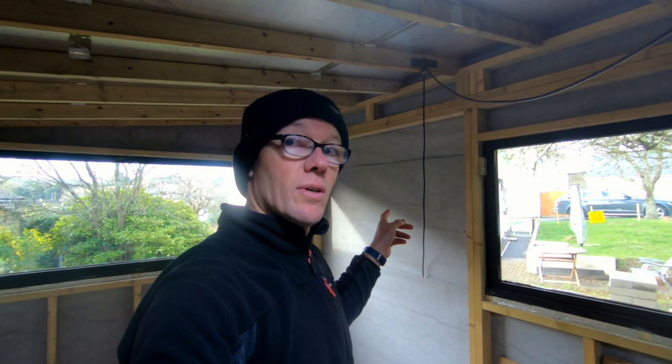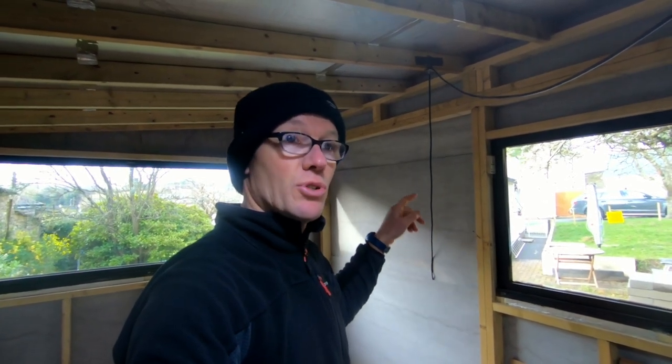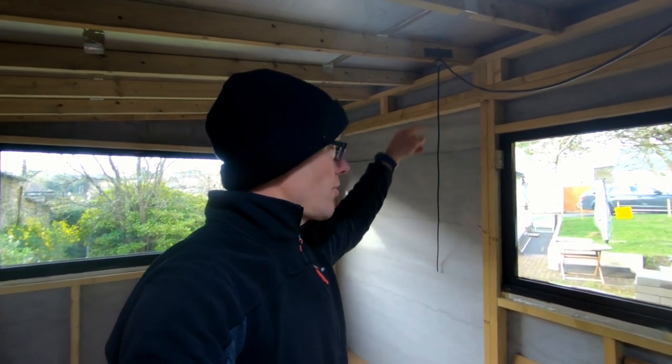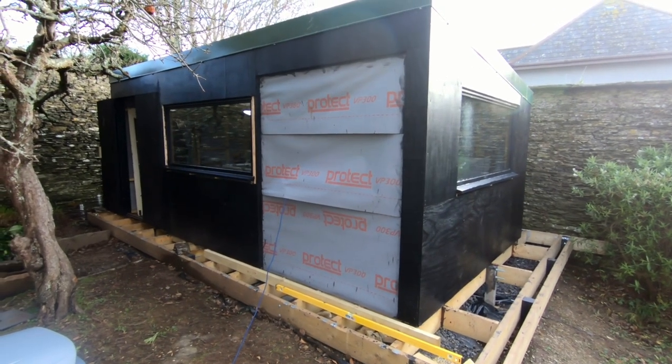A couple of issues I have is I made the door space for a frame, but what I'm actually going to do is just use the existing timber that's there to make the frame, and I'm going to lower the door so the top of the door is parallel with the rest of the windows.